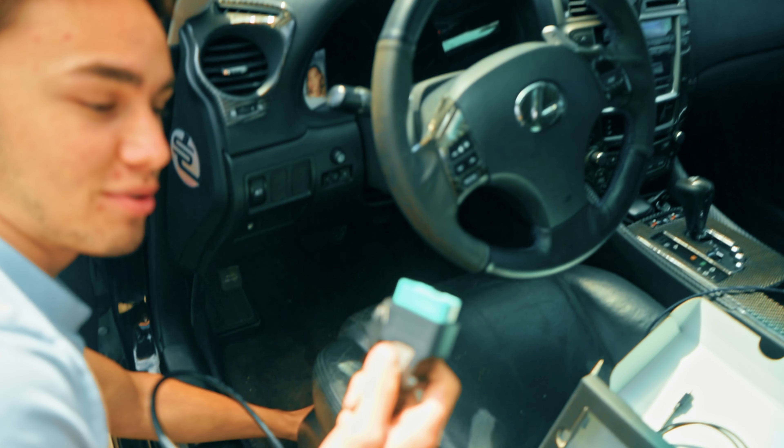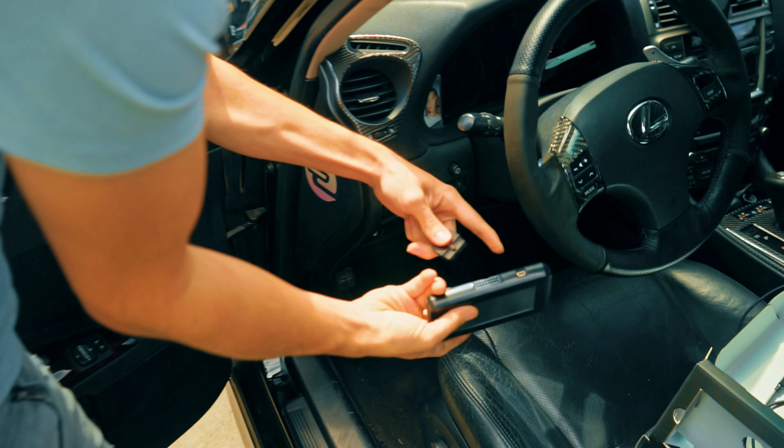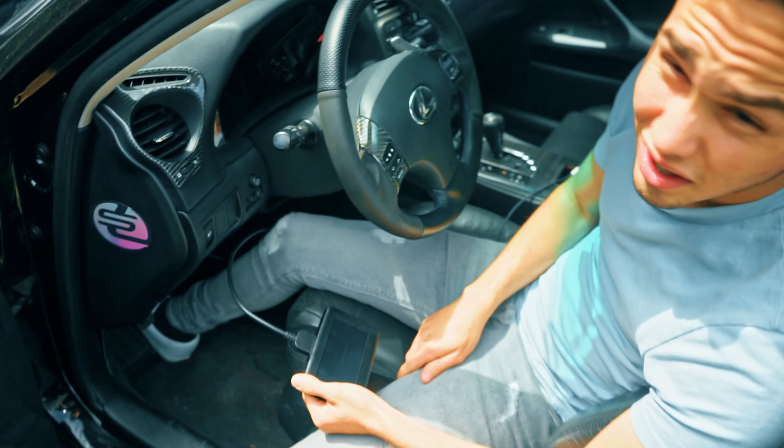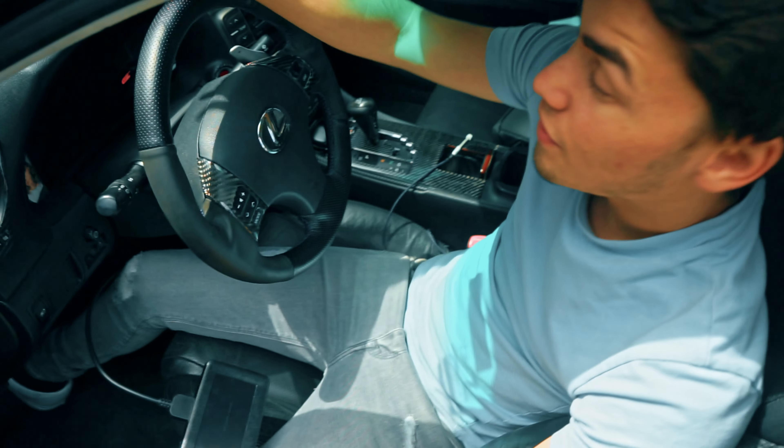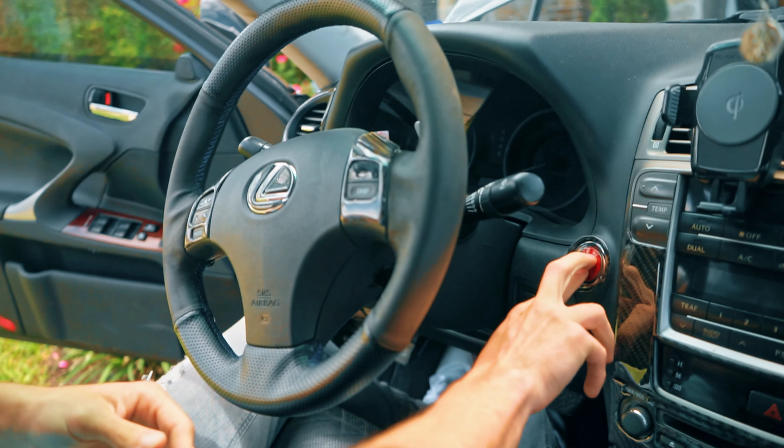We'll just plug this cable down here into the OBD2 port, then plug in the power gate into this little port right there. One thing to keep in mind — I do have a battery charger hooked up to the battery right now. It is good to have that plugged in for the duration of the tune file being downloaded. Put it in accessory mode.